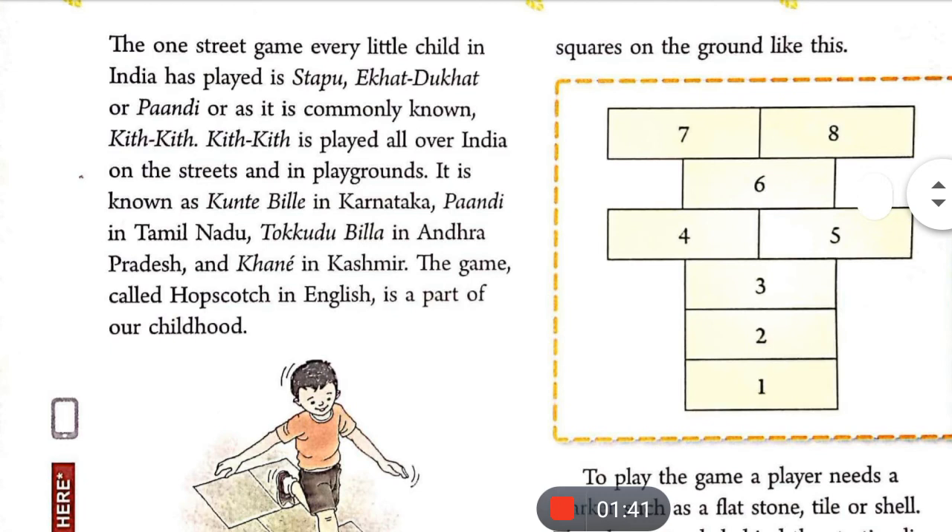It is known as Kuntabile in Karnataka, Pandi in Tamil Nadu, Tukudu Bila in Andhra Pradesh, and Khane in Kashmir.